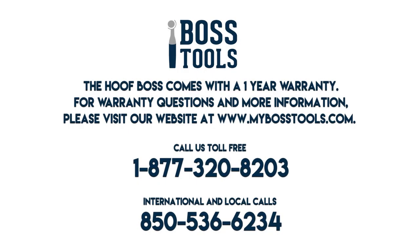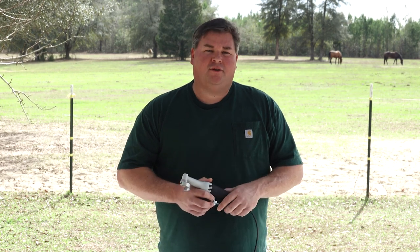The Hoof Boss comes with a one-year warranty. For warranty questions and more information, please visit our website at www.mybosstools.com or call us toll-free at 1-877-320-8203. International and local calls at 850-536-6234. So that wraps it up. You've learned how to hold, assemble, adjust, and change anything on your new Hoof Boss. Whether you're trimming a herd of goats or a group of horses, the Hoof Boss can handle anything you put in front of it. So go out there and trim like a boss.